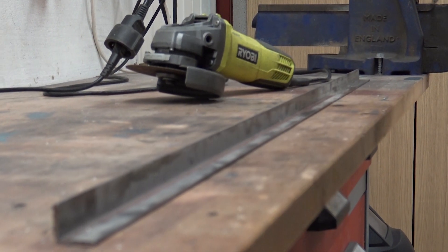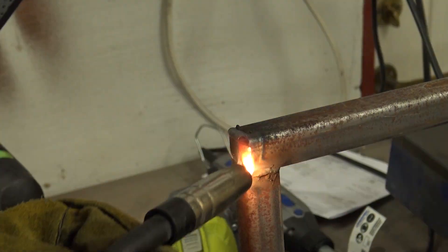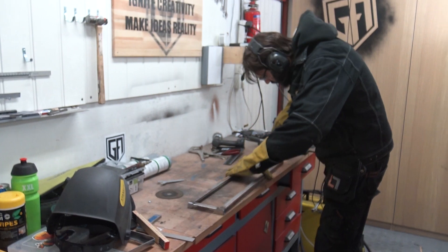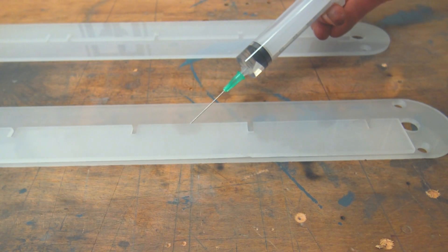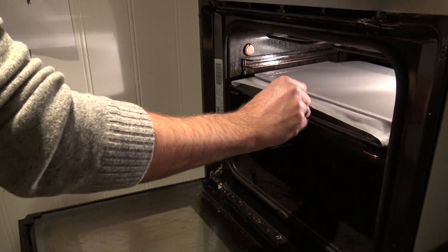What are we going to do today? That's right — we're going to overcomplicate the dispensing mechanism. Well, it kind of worked.